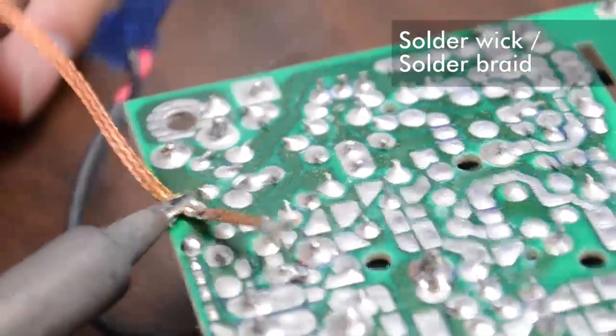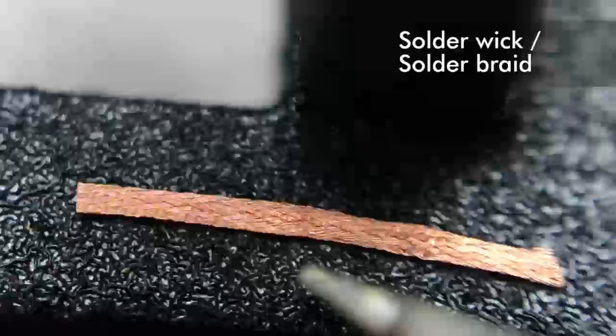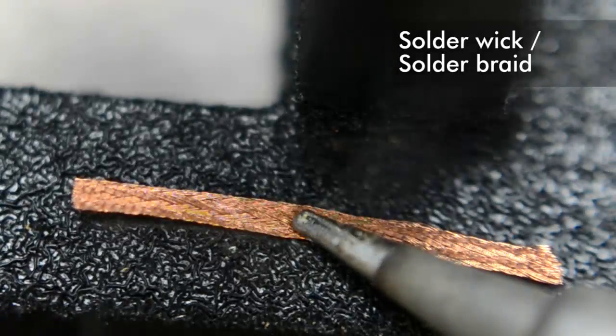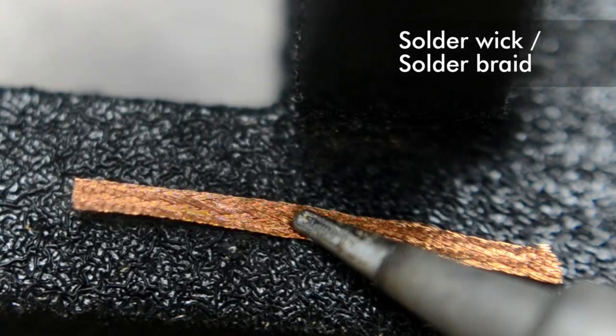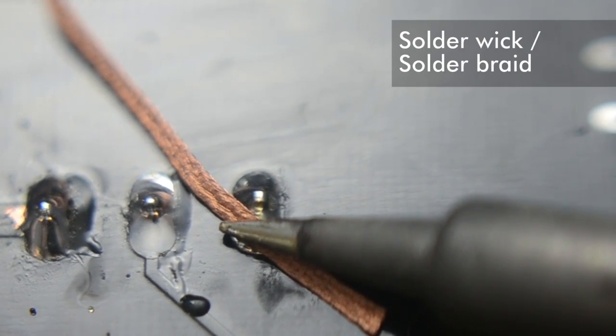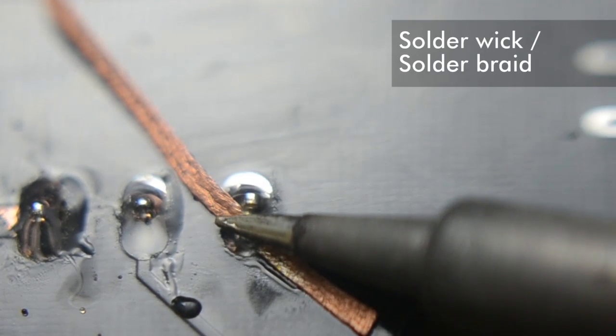Next, we've got solder wick or braid. This is a strand of finely woven copper wire coated in flux. Flux cleans the surfaces of hot metals and allows solder to wet to them. Be sure to always use a fresh piece of wick, because as soon as you heat it up, the flux burns away. To use the wick, put the braid against the joint and put your iron on top of it. When the braid heats up sufficiently, it'll wick up the solder by capillary action.